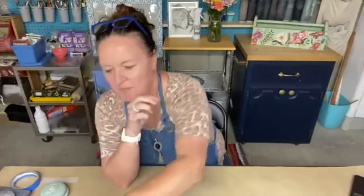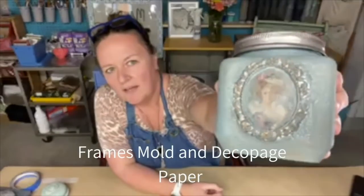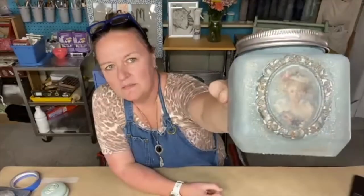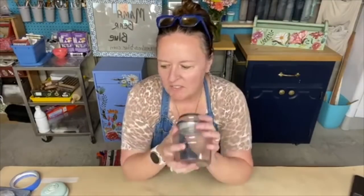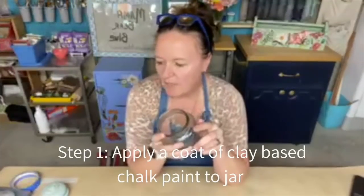I found another one yesterday at Dollar Tree and just whipped this one up this afternoon. I used the Frames mold and then some decoupage paper in the center, and it turned out really cute with some copper. Now, I've stepped this process out a little bit because there is some drying time involved — probably overnight — letting your molds set up after you glue them on. So let's hop into it: you're going to take your glass jar and put on a coat of your favorite clay-based chalk paint.